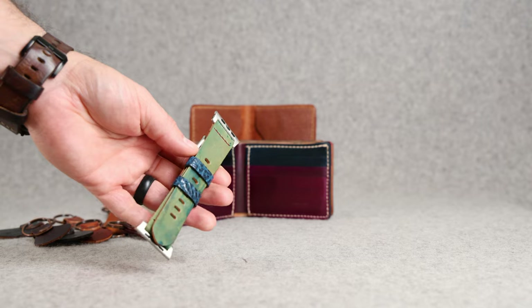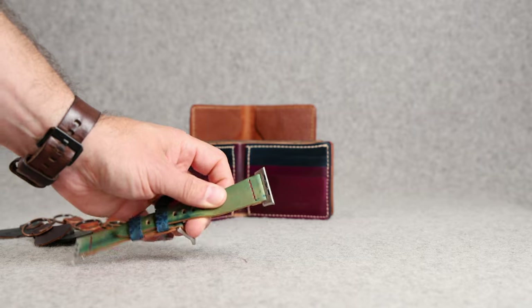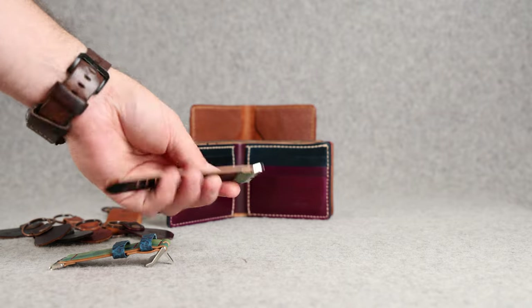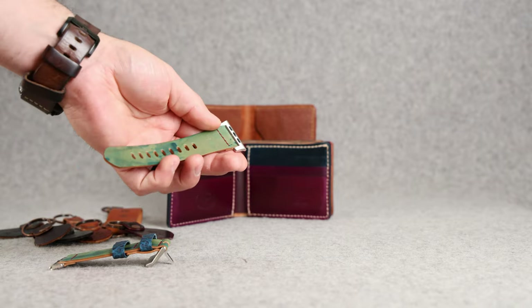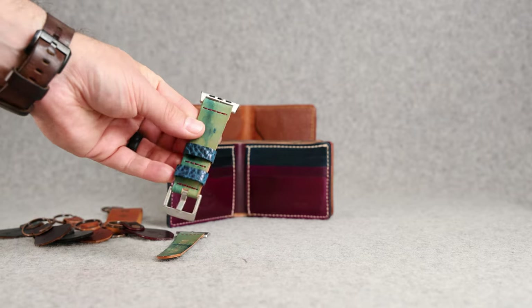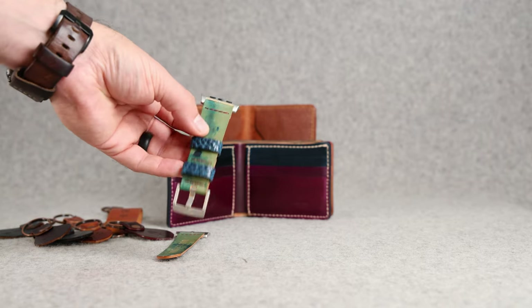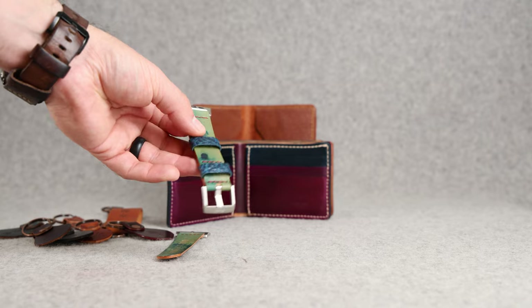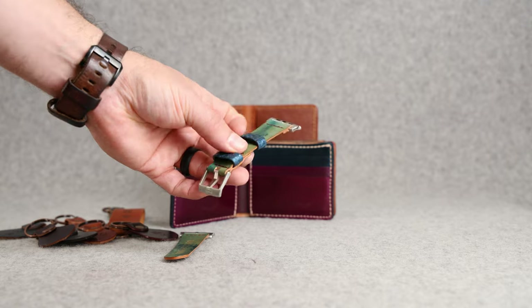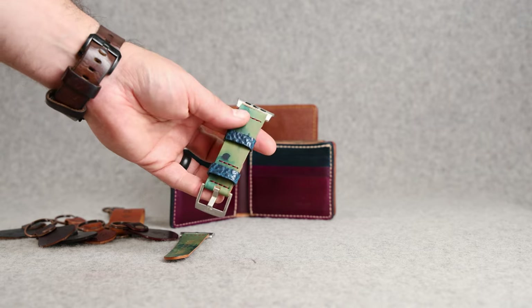We also have a few Apple watch bands to show you. These are custom ordered. It looks like we've got a piece of reverse blue shell cordovan for this strap, and this is an unlined strap, so the part that will touch your wrist is actually the denim blue shell side on the inside, and you get to see all the random dye splatter on the outside. This watch band also has that brand new bison leather — natural shrunken bison for the watch strap keepers. One keeper is fixed and sewn into place; the top one is floating, so it keeps the extra tail of your strap in place.